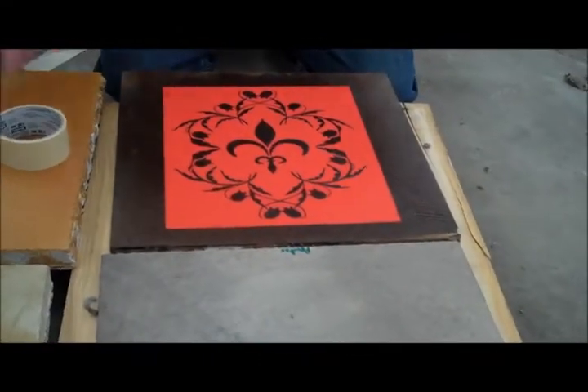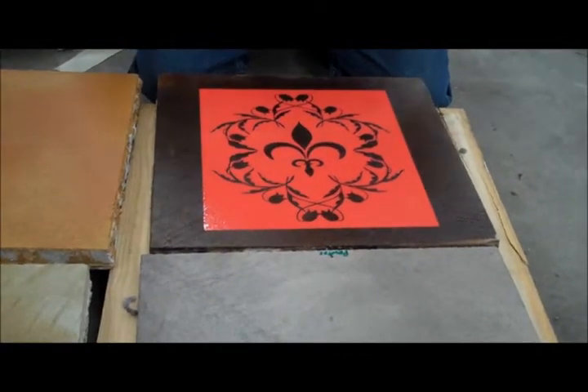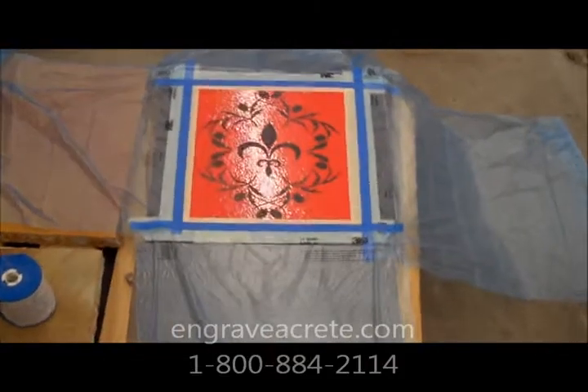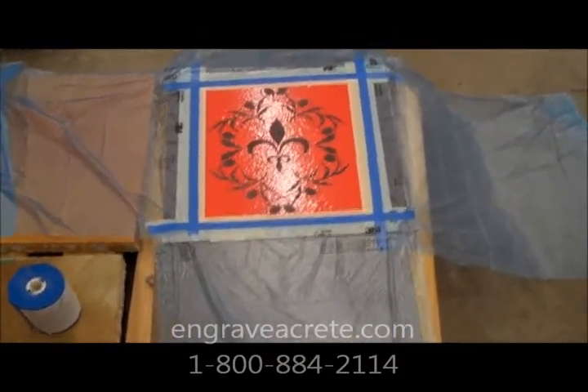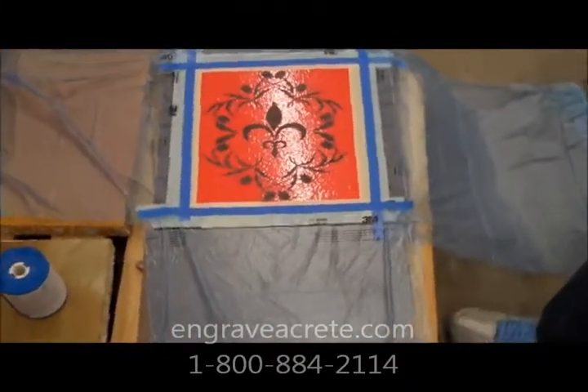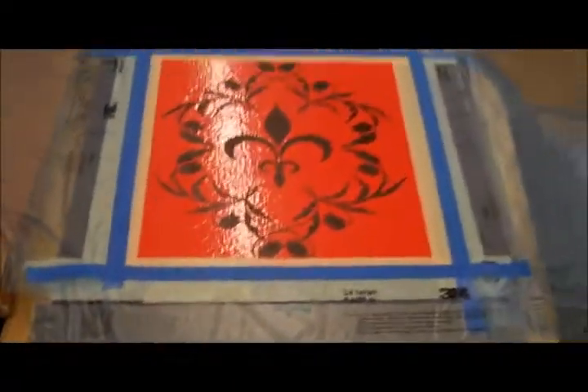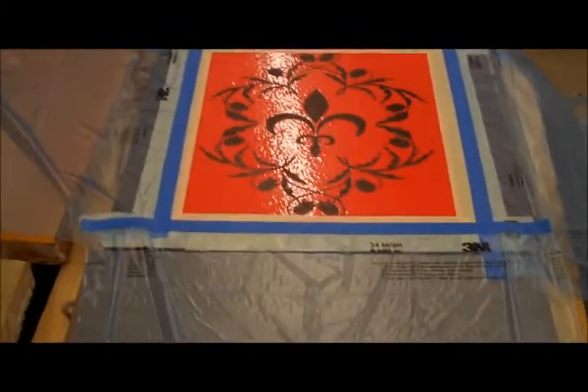So now that's down, we need to mask the area on the outside of the design where we do not want any overspray. Now that we're masked off, we can spray our color down. You can use a WRC and an aerosol mister, or you can use — coming soon — our new Bello floor stencil coloring.